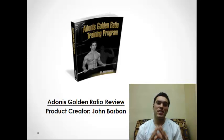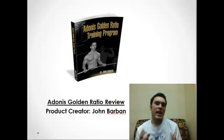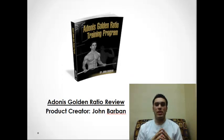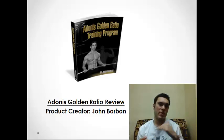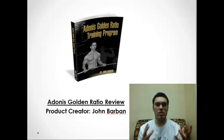Hey, what's up guys? I'm going to do a quick Adonis Golden Ratio review for you. I made a video about a week and a half ago with my progress picture and I'm now about seven weeks into the program. If you want to see a more detailed explanation of the program, you can go check out my last video. I'm going to try to keep this one quick while still giving you a general idea of the program — I just want to show you my progress and whether or not I think you should use it.